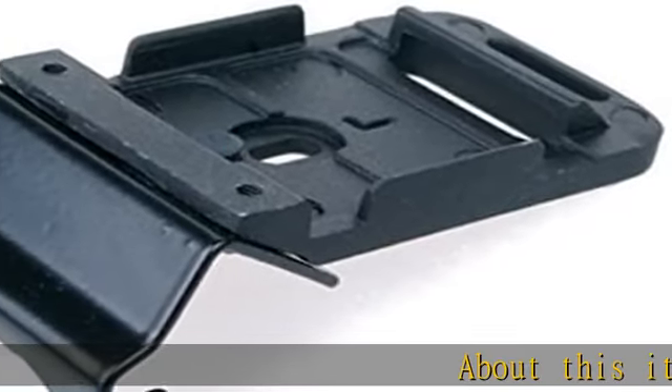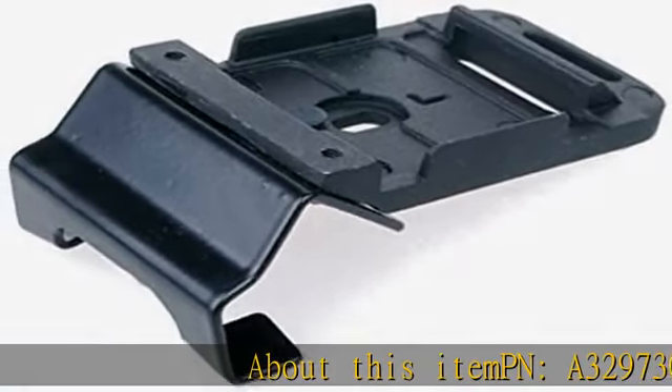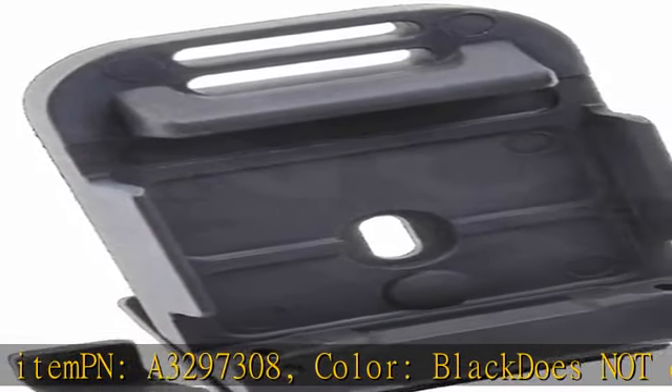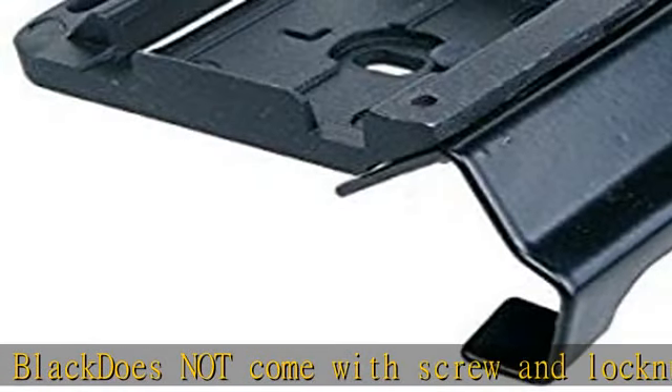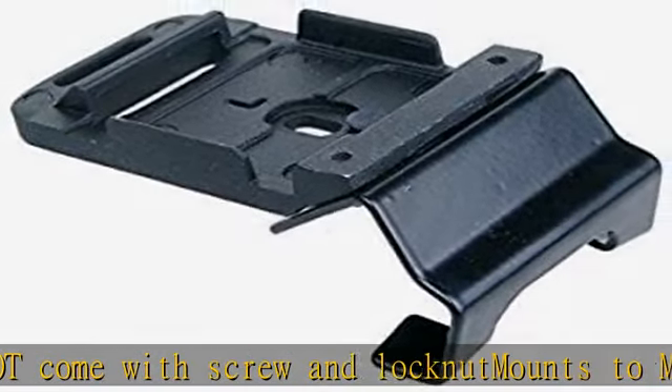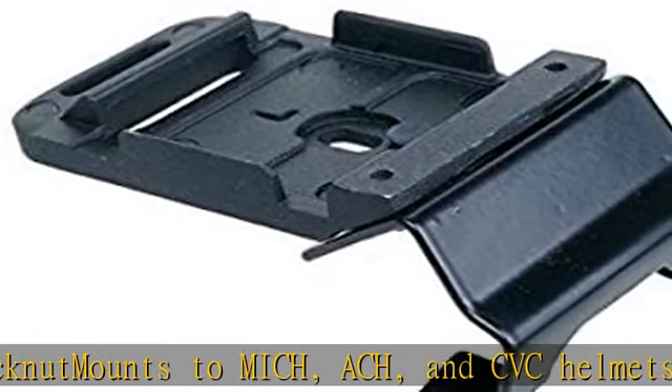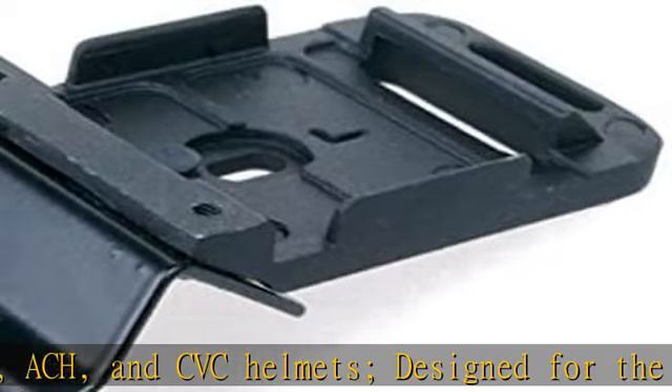About this item, PN-A3297308, color: black, does not come with screw and lock nut. Mounts to M.I.C.H., A.C.H., and C.V.C. helmets. Designed for the P.V.S. 7 and P.V.S. 14 NVG Rhino mount. Compatible with any device that mounts to the standard NVG mounting plate. Made in USA, mil-spec.